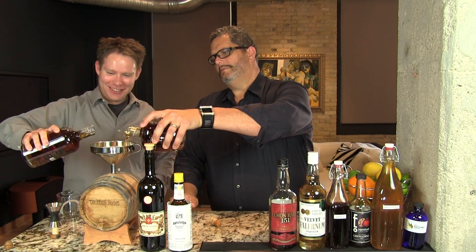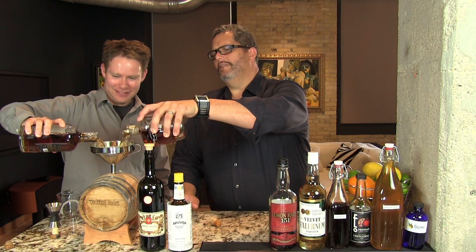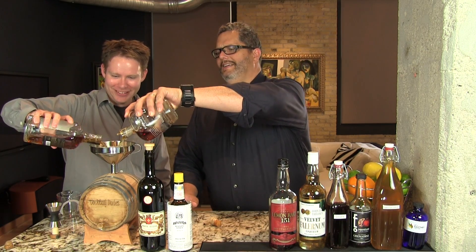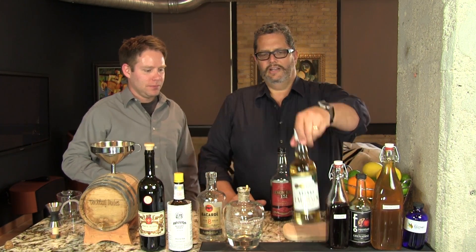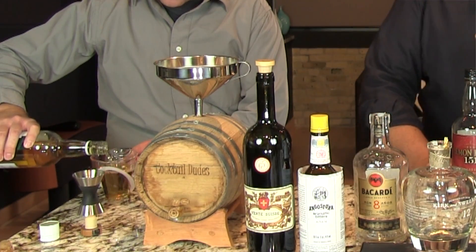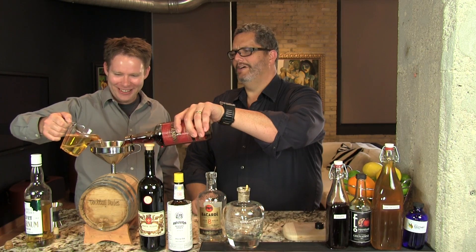So we're going to add everything right to our barrel, starting with the rums — it'll be like a pour-off. This is always the funnest part. We need 500 milliliters of the Demerara rum. So we've taken out 250 milliliters from this standard-size 750ml bottle, which gives us 500. Good thing you can do the math — makes you wonder how many of these zombies you've had already today.